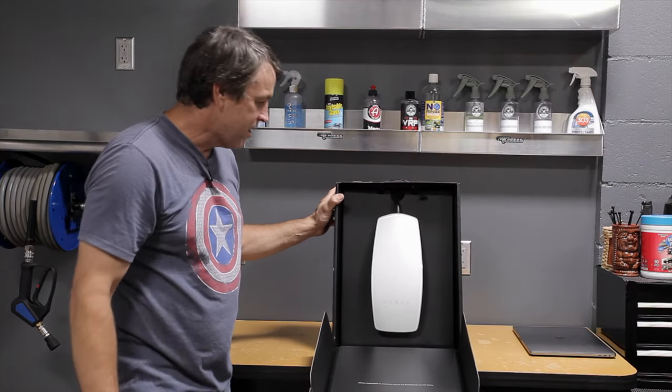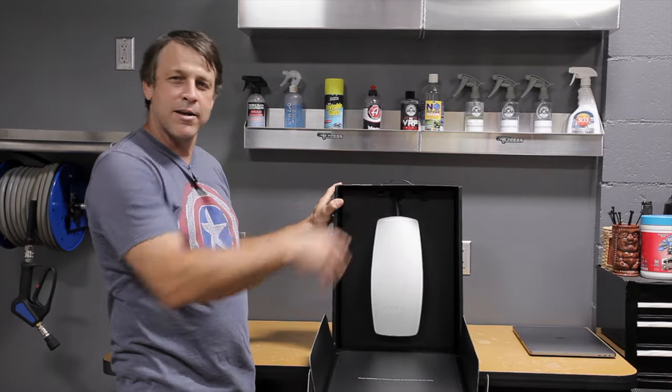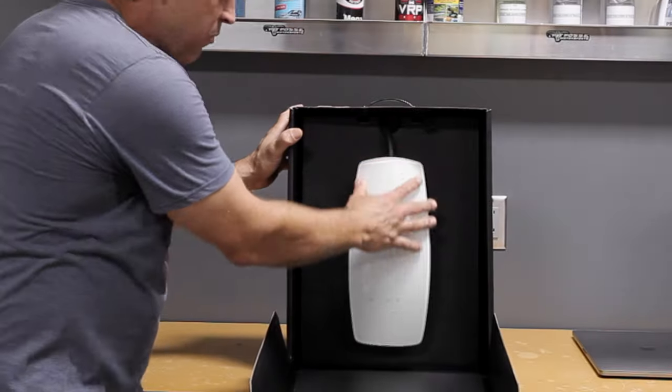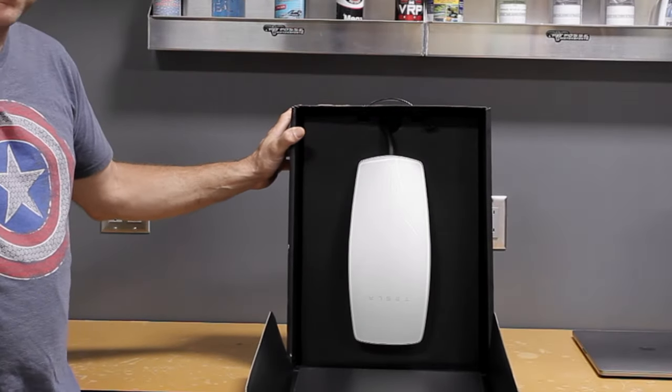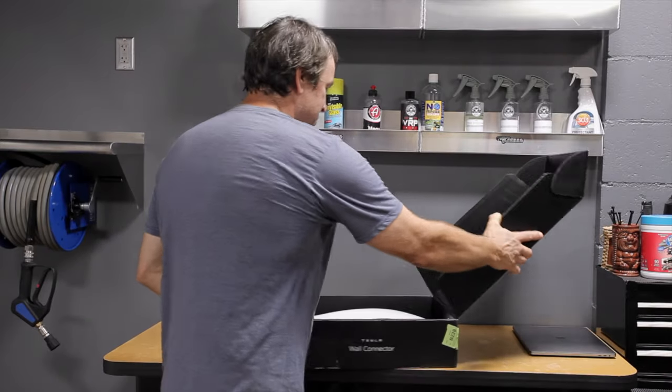Look at that — that thing looks like an egg from a spaceship or something, like an alien's going to be born out of that thing. White, which matches the Tesla, super glass look, just like that ceramic coating. It's going to look pretty killer on this wall. Let's get in here and see what's inside the box.